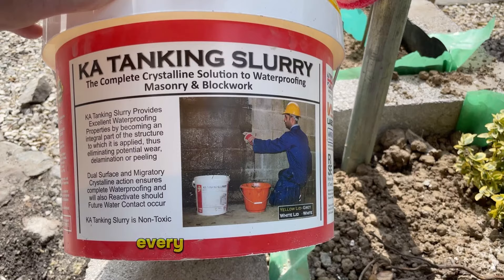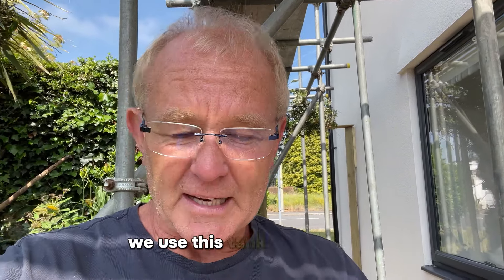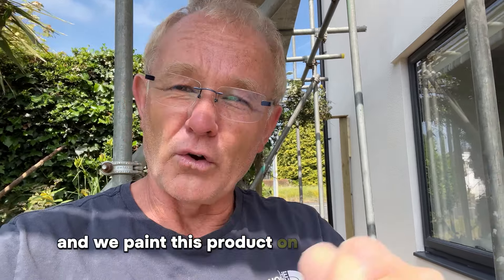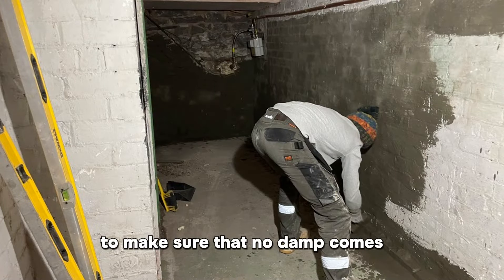Now what is it? Every property that we buy, particularly older ones, we use this tanking slurry. Basically what we do is we hack off the internal plaster from ground level up around about one meter, and we paint this product onto the stonework or brickwork internally to make sure that no damp comes in.